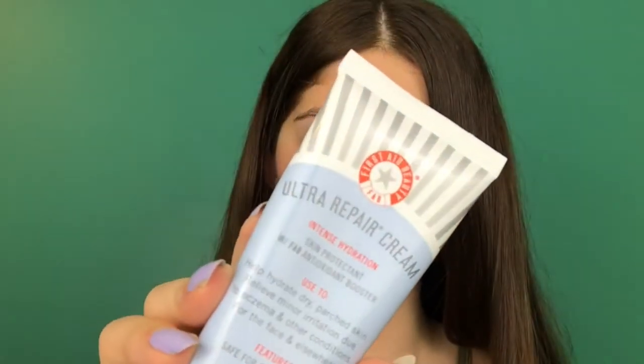Starting off, I'm going to prime my face. I don't really have a dedicated primer, so I'm going to be using the First Aid Beauty Ultra Repair Cream. I'm just going to put that all over my face — especially after the sunburn, it's important to moisturize because your skin tends to dry out.